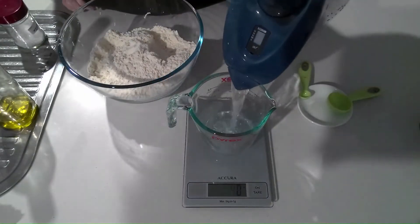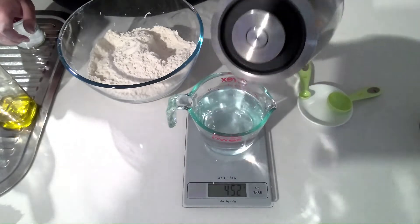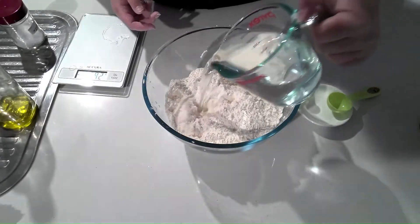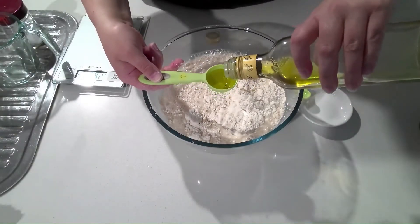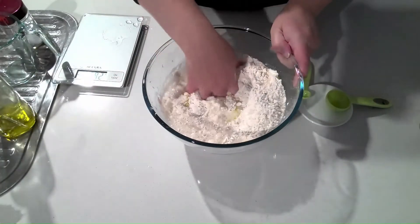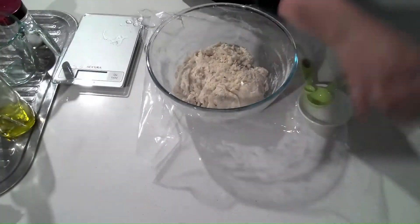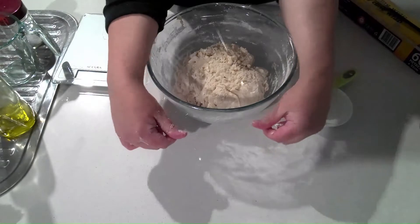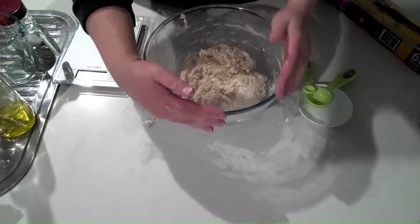Now we're going to add 450 grams of just above lukewarm water. Put the water into the flour, add 1 tablespoon of olive oil, and mix all the ingredients until it forms a ball.